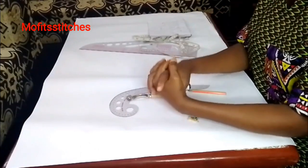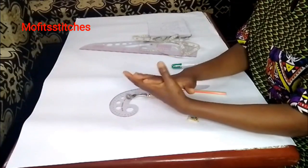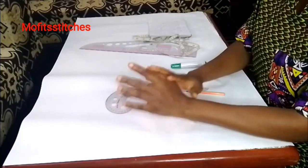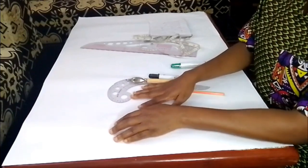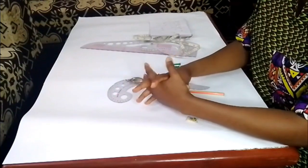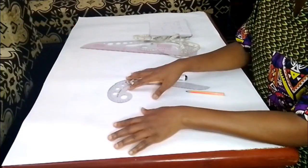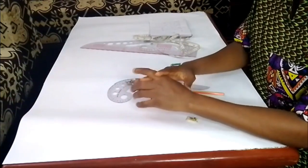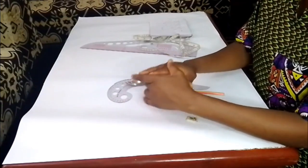Hello and welcome to class, this is Mofi Stitches. In this class I'll be teaching you how to draft the basic pattern — the foundational block. In this method of pattern drafting I'll be using the Natalie Brace method. I will show you the simplified way of drafting it using the Natalie Brace method, and we'll be using cm — converting to inches.